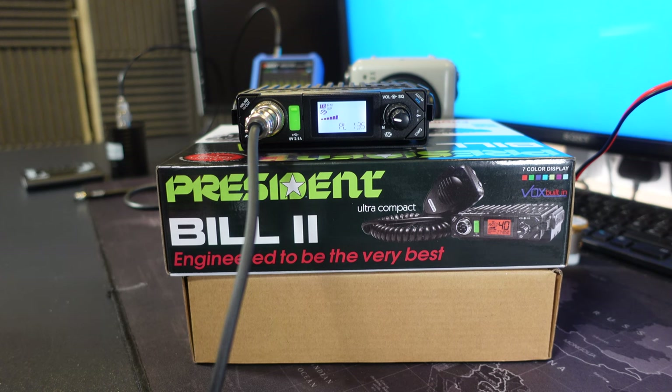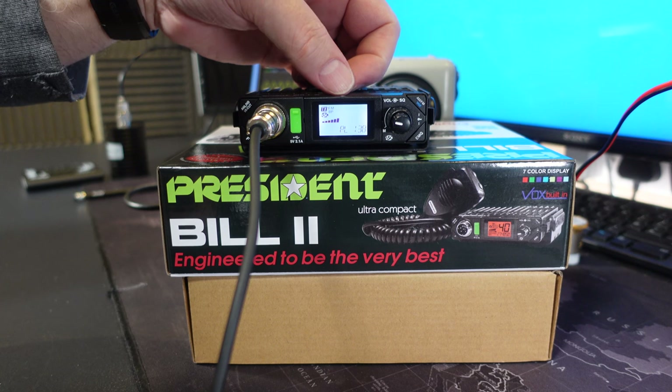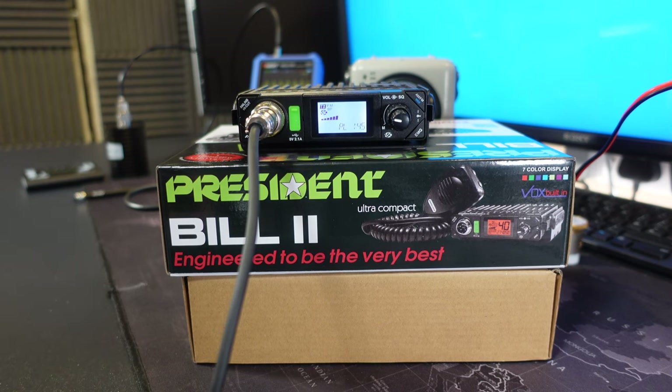Going back to the PL setting, which is the FM low power adjustment setting, the value here is 135. If I key up the microphone I can see on the wattmeter that we're at 3.1 watts. Keeping keyed up, you can use the up-down buttons on the screen to increase this value - 139, 140, 142. So 145 is the maximum setting that PL power low will allow, and the radio is now outputting about 4 watts. So the maximum power setting we can get in an unmodified state is 4 watts with a PL setting of 145 on this radio.